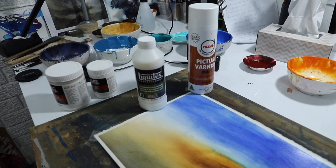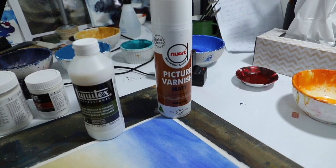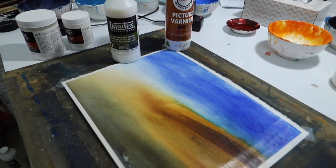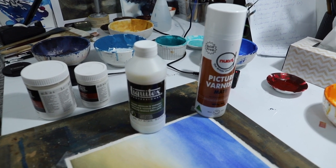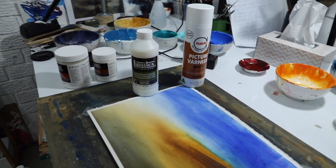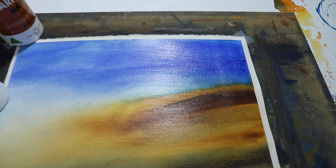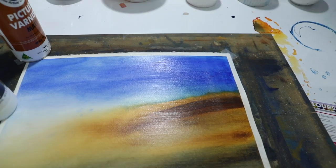These are the varnishes I used: I sprayed this one on first in two layers, and then I used the Liquitex Professional Gloss Medium and Varnish. To be honest, I think I'll probably use the matte version instead, because I don't think a shiny surface looks quite right for watercolors.